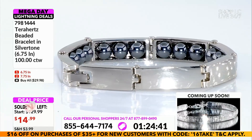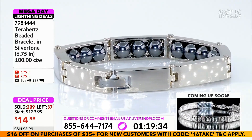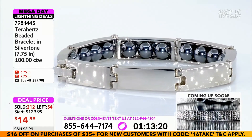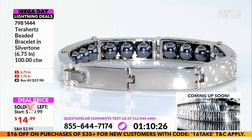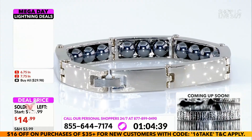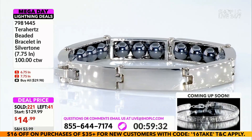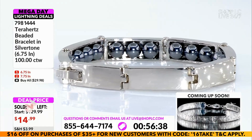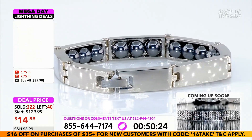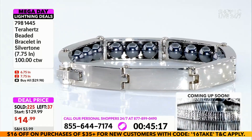We have only 37 of these left. Most people are doing buy-alls — thank you so much for that, because you're either getting two to wear, or giving one away, or just wanting an extra. Don't miss out on this. We're putting any unconfirmed bids back in. This is genuine terahertz, 100 carats, for only $14.99. If you have a small pet, this may also work as their collar — many people swear by it.